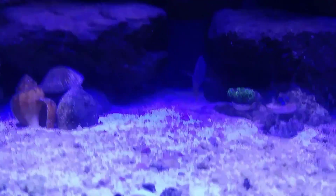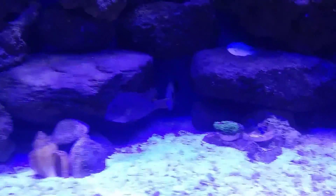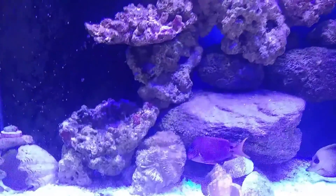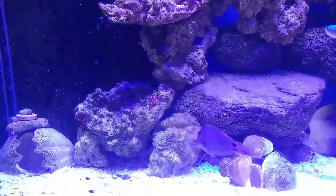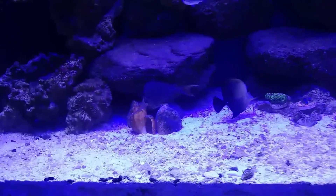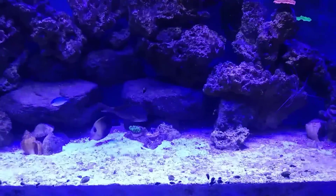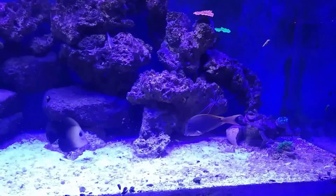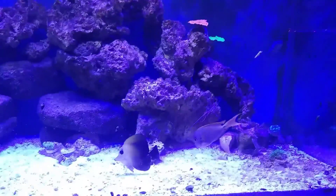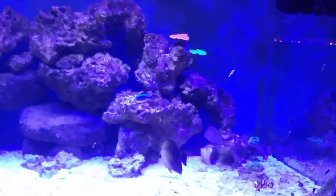This guy is a new tank addition. I'm not sure if you can see his color — it has orange fins. It's an orange fin — I think it's a bristletooth tang. There was a little jockeying and a tail slap, but no one got their fin torn. Just a little posturing, and after that they've been seeming to be cool. Like homies.